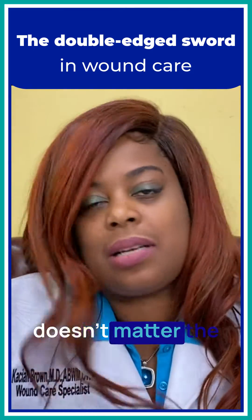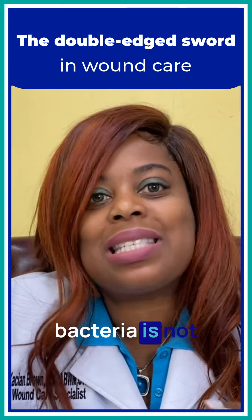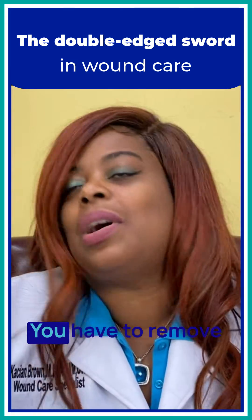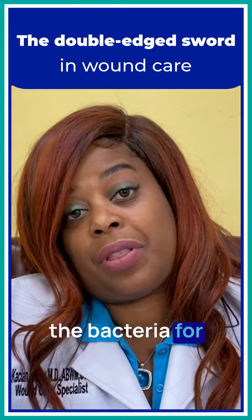Any wound — it doesn't matter the size of the wound — if it's heavily burdened with bacteria, it's not going to heal. You have to remove the contaminant. You have to remove the bacteria for that wound to heal.